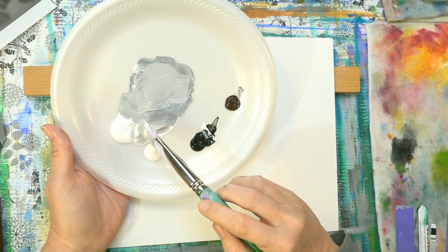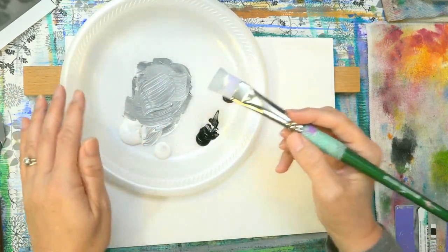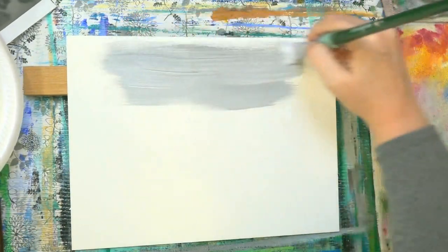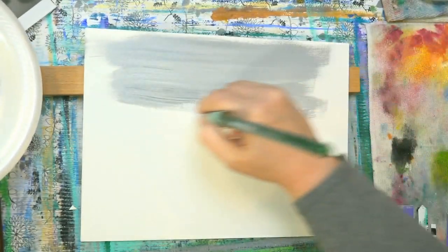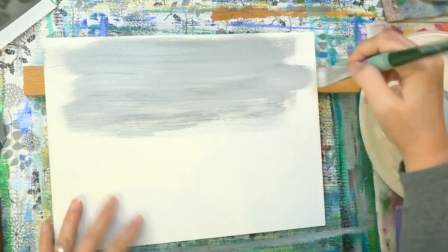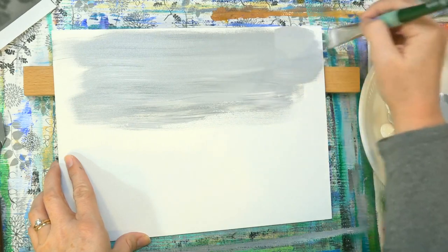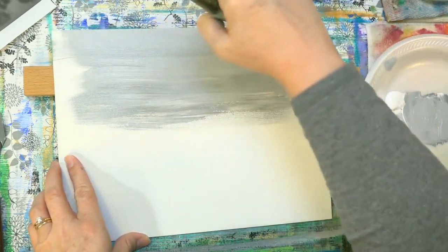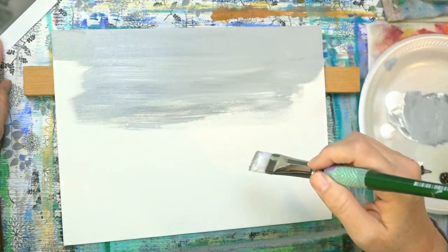I am mixing white with black and brown and we're going to be doing different layers, different values of this. So I will mix some different values out of those three colors. This is the background here — for the top part it is kind of a light to medium gray, so it's not very dark in value.